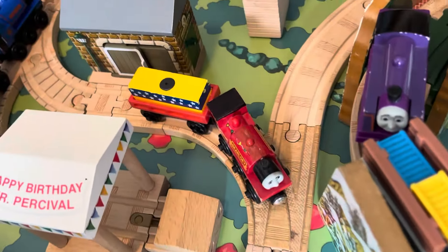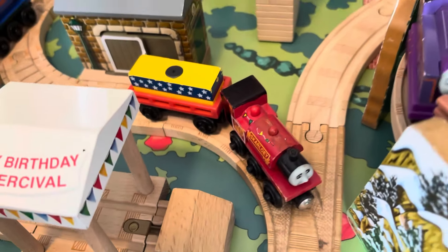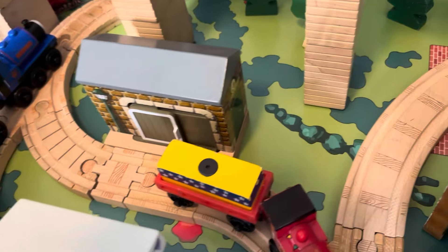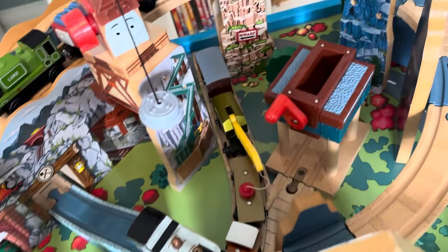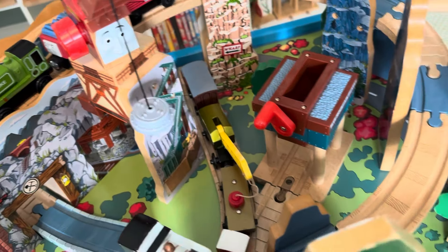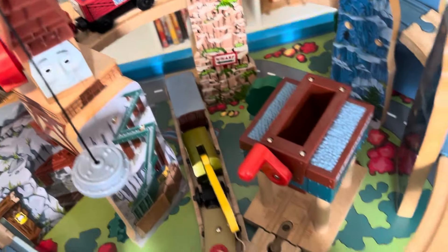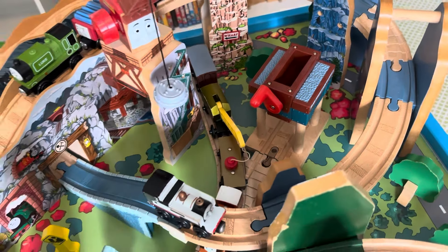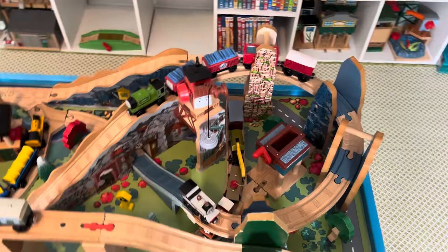Going this way there's the puppet show Scarloey from the Push Me Pull You pack and the puppet show cargo car. Take a right and you go into the Blue Mountain Quarry — there's Rusty pulling the breakdown train and a Bright Fan, with just two sidings. One siding has the gravel loader.